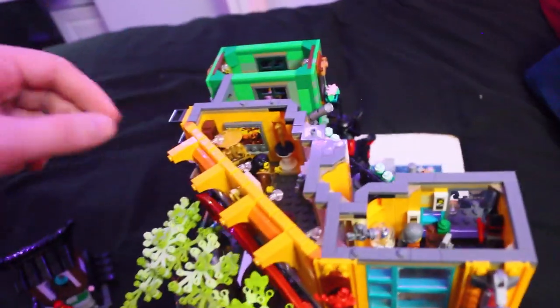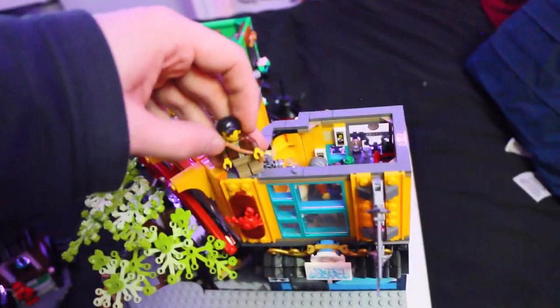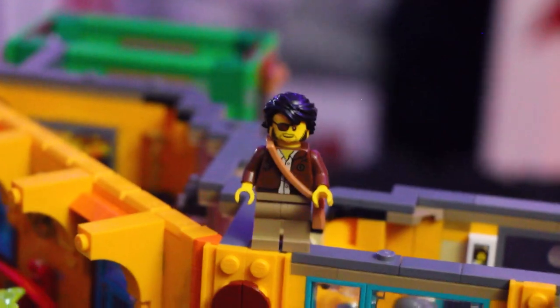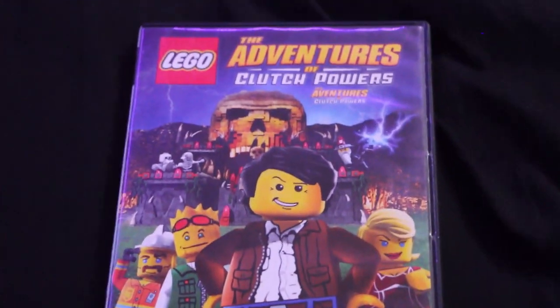This was just the figure that came with it — I put it in there because it looks like a gold statue anyway. But this here is something I really love: Clutch Powers! It comes with Clutch Powers, dude. I grew up with this guy as a kid — and he's got an eyepatch on now, which is crazy. He's off on another adventure in Ninjago City!